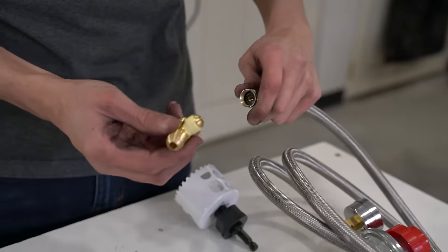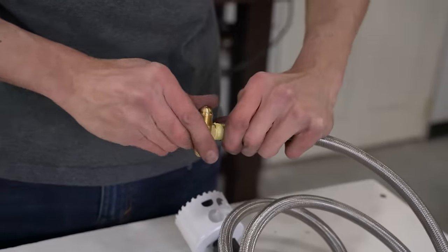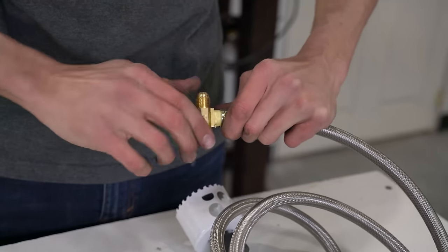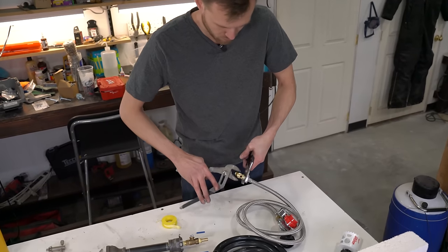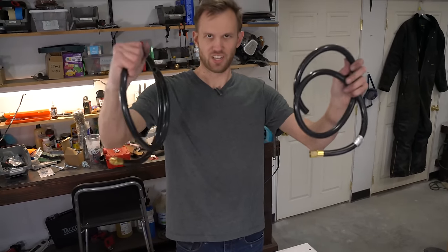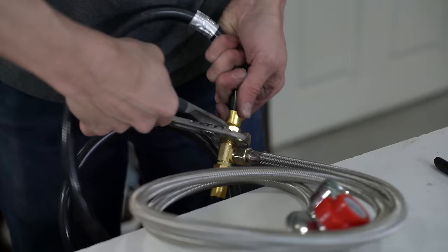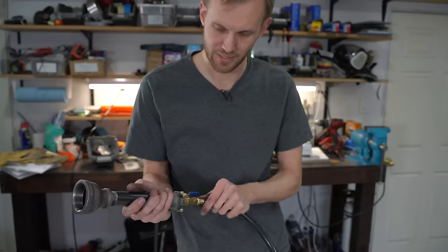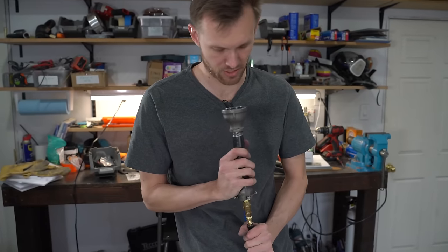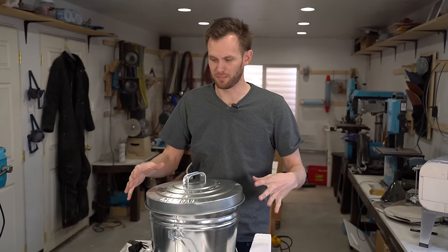The thread tape probably isn't even necessary in this step because it does have a rubber gasket. This was one tube that I just cut in half. That is a mighty fine burner if I do say so myself. We've got the burners built, so now it is time to move on to the main body.